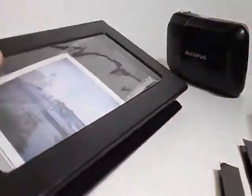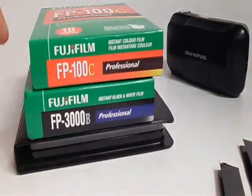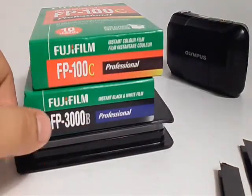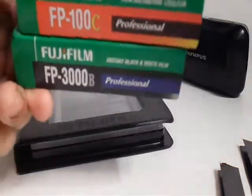Then you just close it up. The coolest part is that it says Fujifilm on it, because they are the only ones still making film for Polaroid land cameras. They make 100C which is ISO 100 film, and 300B which is 300 ISO — it's just only black and white.